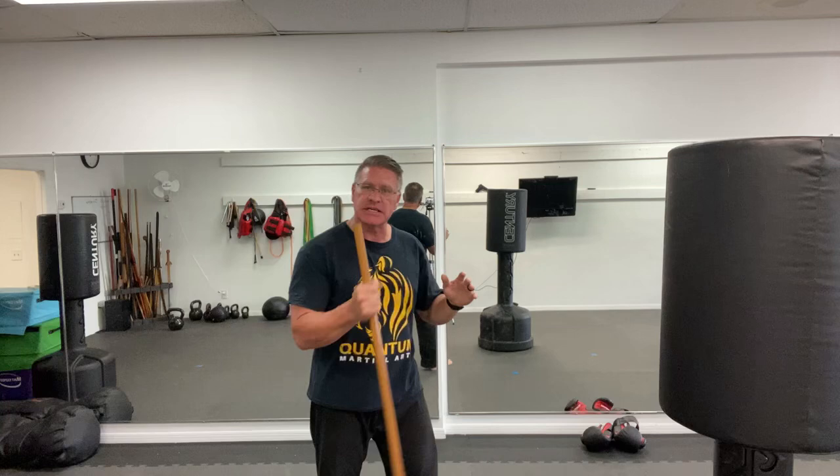In this live self-defense training video, I'm going to show you the most dangerous techniques using your self-defense walking stick. You're going to start with the stick in your back hand. Your front hand is up in front of your body for protection.